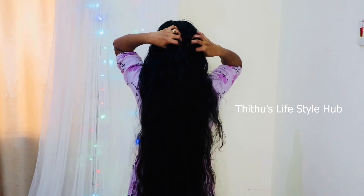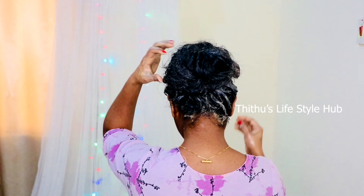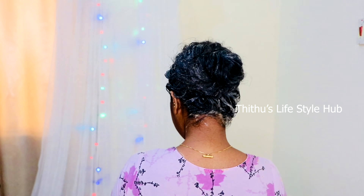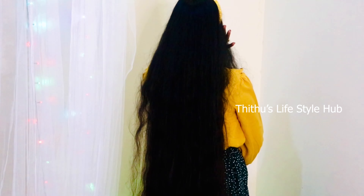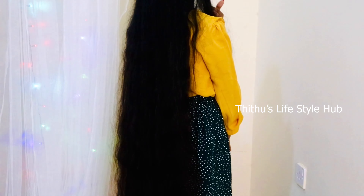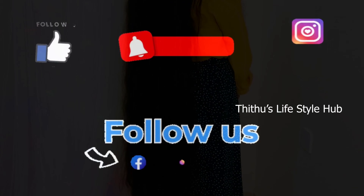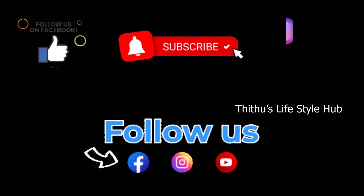If you like this video, please like this video and subscribe.